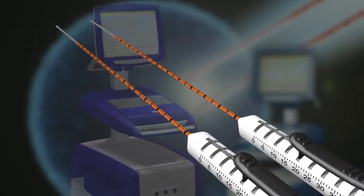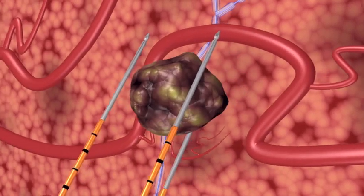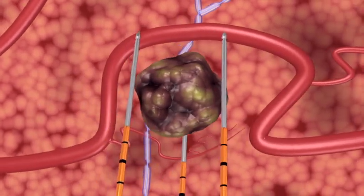Two or more NanoKnife disposable electrodes are positioned in or around the area to be ablated, and an electrical field is created between them in a series of microsecond pulses.